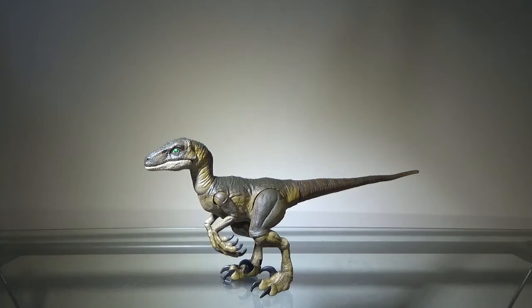I don't like Charlie, Echo, Delta, Blue — I don't like any of them. I like the traditional Raptors. I won't be getting those. However, later on this year — as of 2020 — we're actually supposed to get a two-pack consisting of the Dilophosaurus and Dennis Nedry, so I might pick that up, but I also might not.